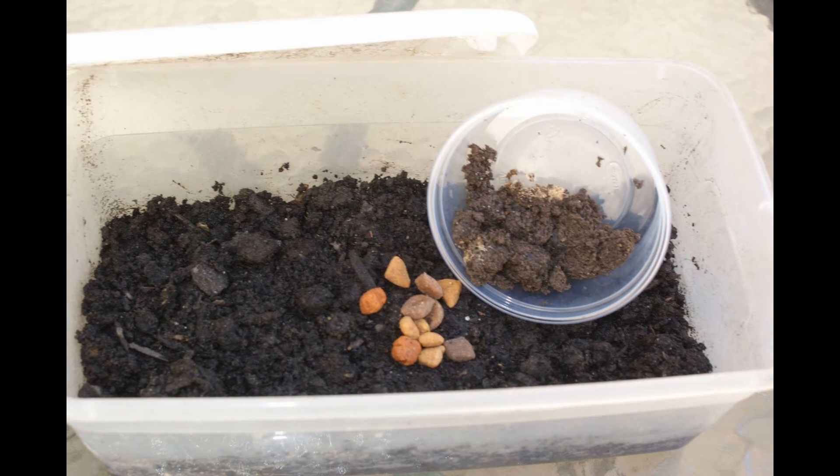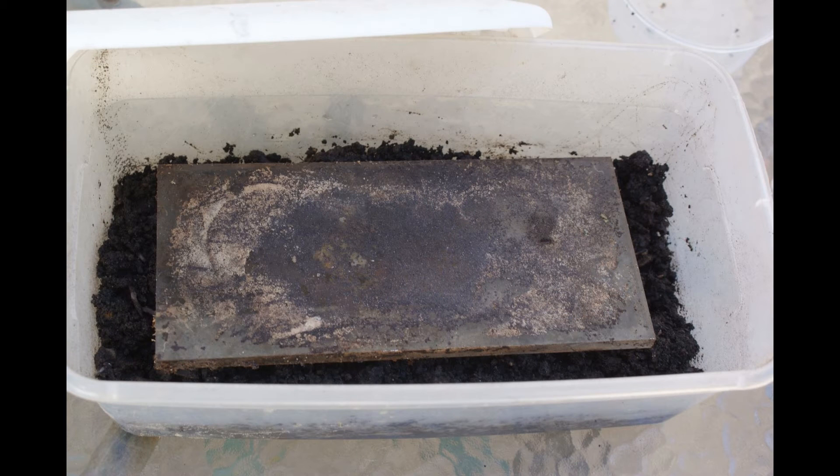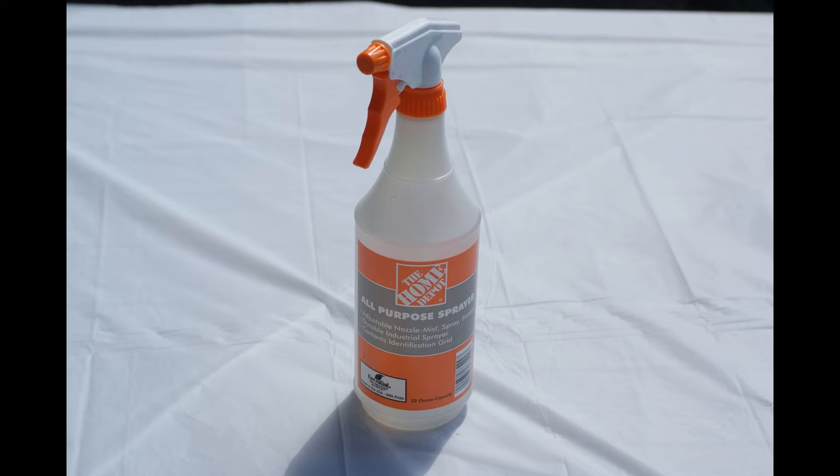Add your starter culture. On the top, add a piece of glass or plastic to collect your worms. Next, add a lid to keep out critters, but don't forget to have some air holes. A spray bottle can be used in order to keep your worms moist.